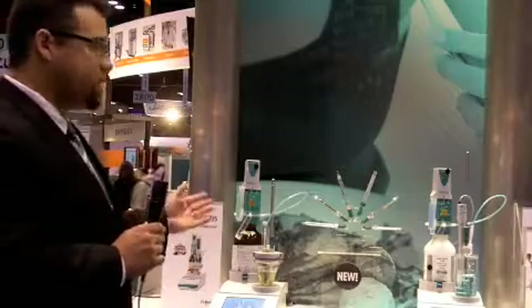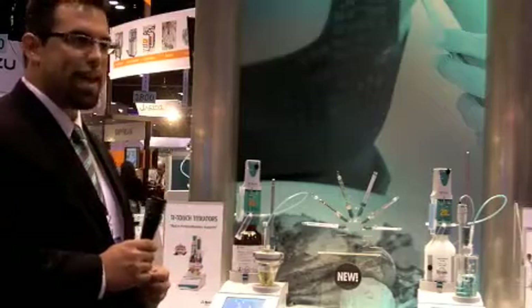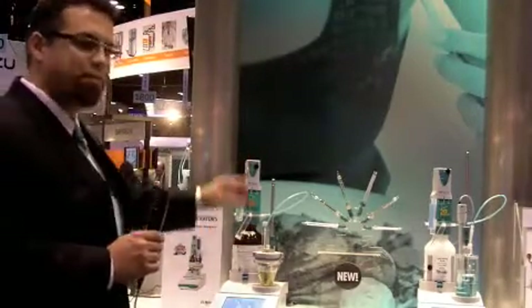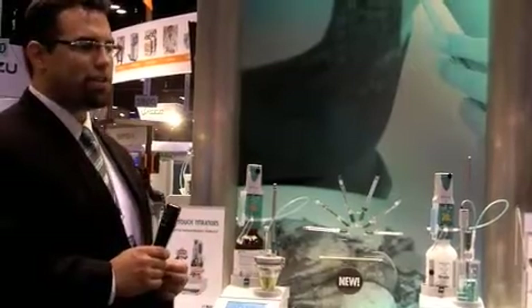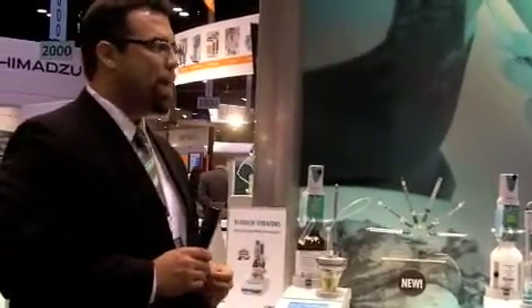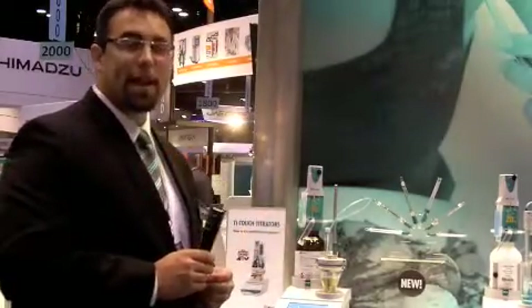First and foremost, they use our Docino technology, which is Metrom's patented dosing technology. It's an automatic burette that has basically been turned upside down. Unlike the classical burette, it pushes from the top and doses from the bottom, eliminating many issues such as bubbles, channeling reagent, and space considerations — being half the size of a classical burette.